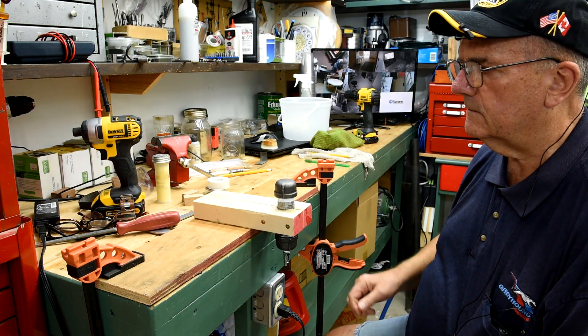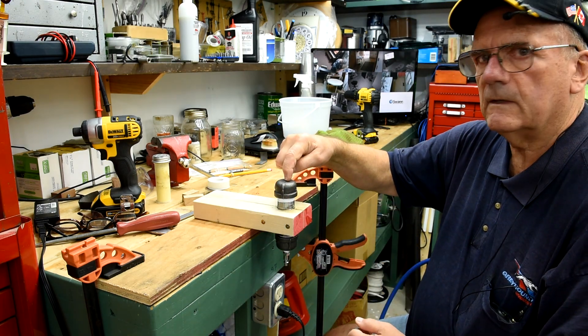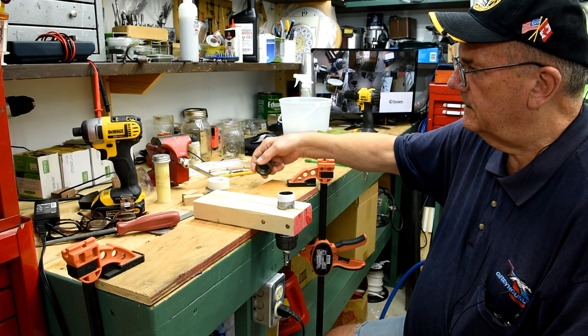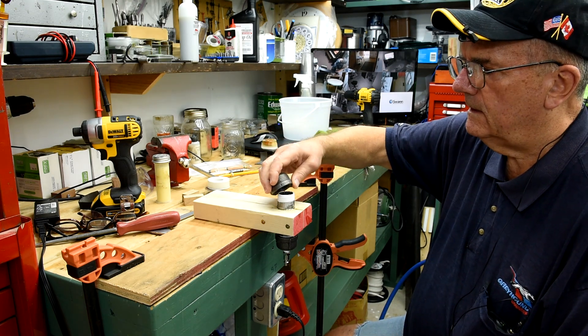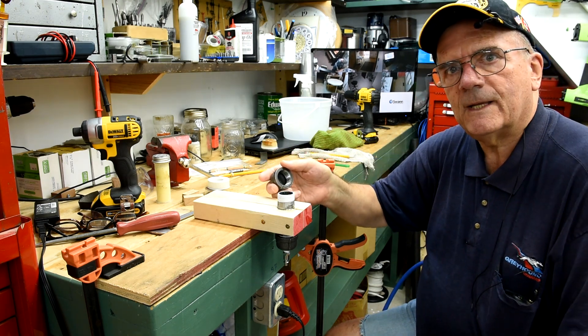So it's clamped down. The reason I've got it clamped down is so that if I have to put a lot of force on this cap here, like with a wrench, it's not going to twist around on me. So I think we should try it out. Right now I'll just put some pressure on to show you that it does actually work. But I think we should actually do a blank.